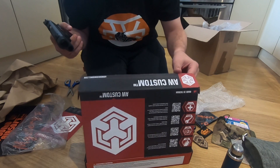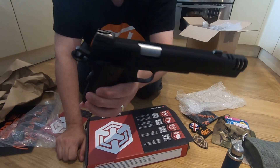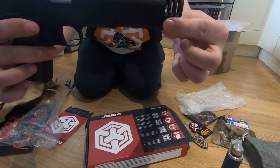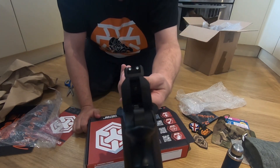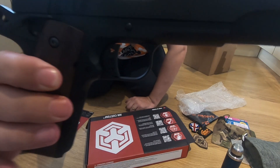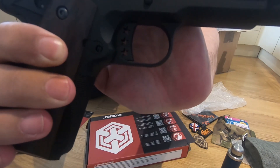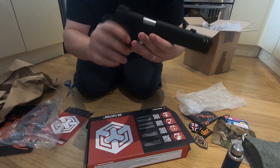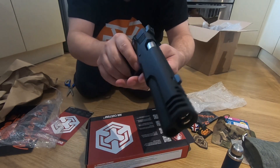Not too sure of the exact model — it doesn't really say on it — but it's definitely a 1911 variant. It's a lot slimmer than my TM Hi-Capper but it feels quite nice, especially with the compensator on and some really nice iron sights. It looks like there are three American-style stars within the trigger unit. Looks like it's not ambidextrous — controls are operated from the left-hand side of the gun.